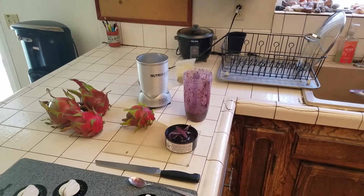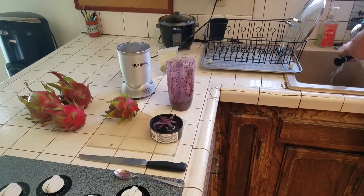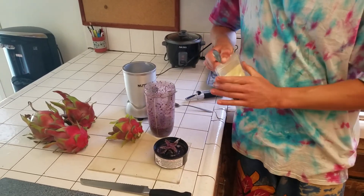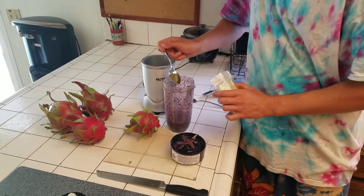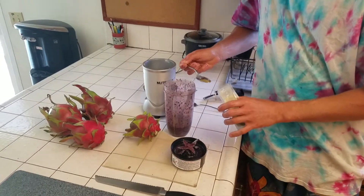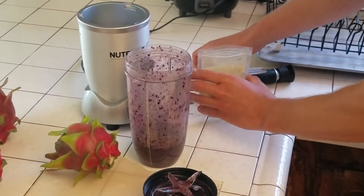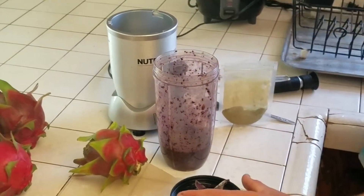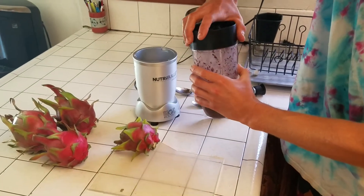So now what we're gonna do is put the Moringa powder in. This is Moringa powder. Some people might know it as the Miracle Plant. And it's been identified as the most nourishing food available to man — that's what I heard the other day, something to that effect. So we're gonna blend in the Moringa powder.